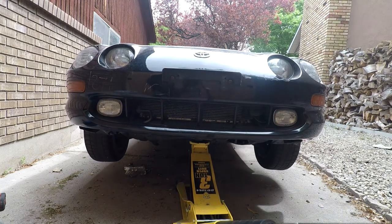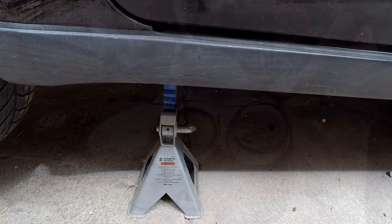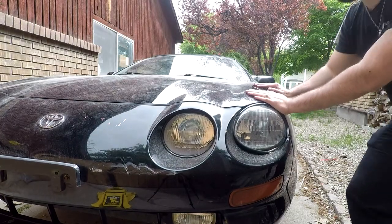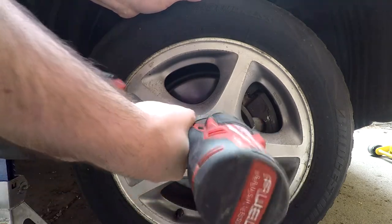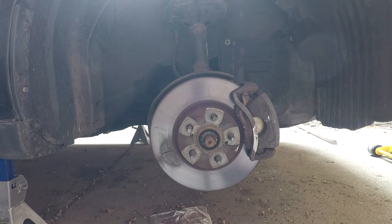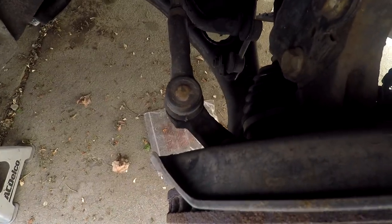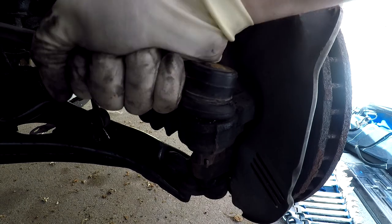First you're going to want to get your car up in the air using a jack and jack stands. Make sure to give the car a push to make sure it won't fall off, and then remove your tires. Now that we have the tire out of the way you can easily locate the tie rod — it's this rod connecting right over here. Here is the old tie rod and as you can see it has way too much play in it, so it has to be replaced.